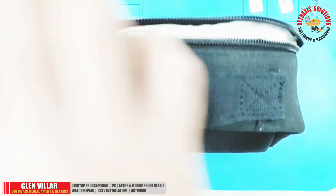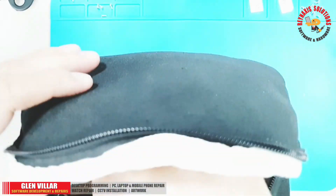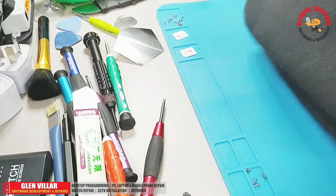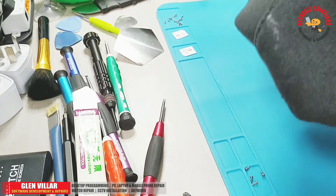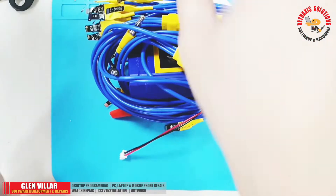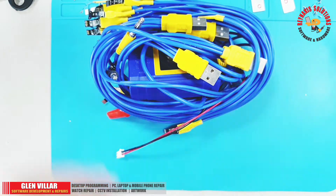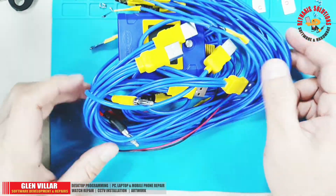I always keep my Mechanic iBoot box and its cable in this bag, and this is always hidden in one of my drawers where I keep my other tools that I use for repair. It comes with a variety of control test cables with different kinds of tips, and these different kinds of tips are also called seat buckles.